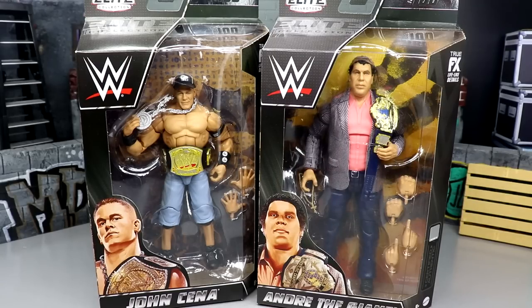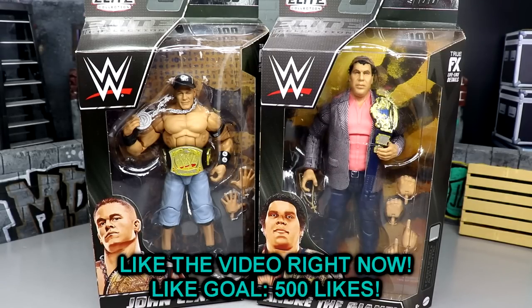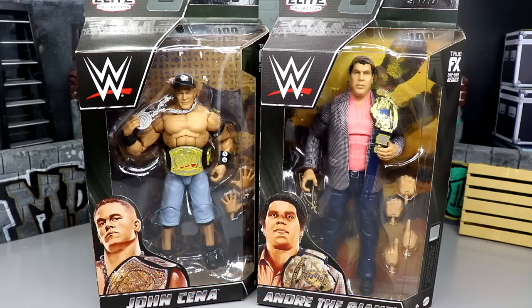Welcome back to another MD Toys video. Today we're back with a brand new historical WWE Elite two-in-one review on the WWE Elite Series 100 John Cena and Andre the Giant figures.